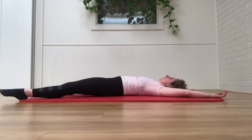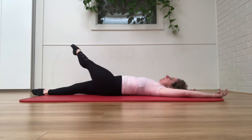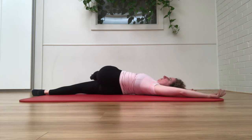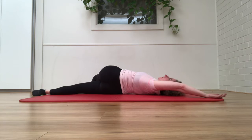Let's do the other leg. Lifting it up. Stretching it across the body. Reaching — oh, this one's a bit tighter for me. Stretch it through. And back.